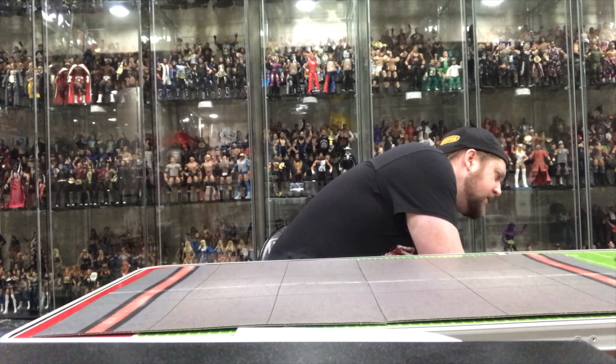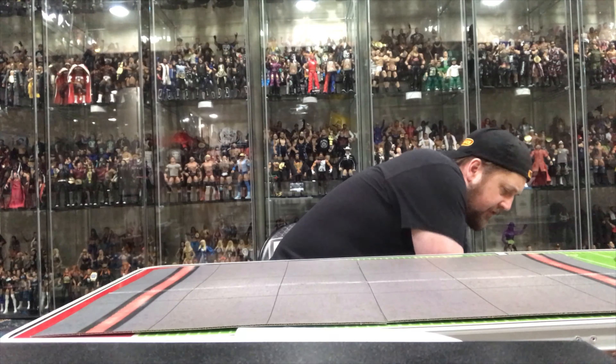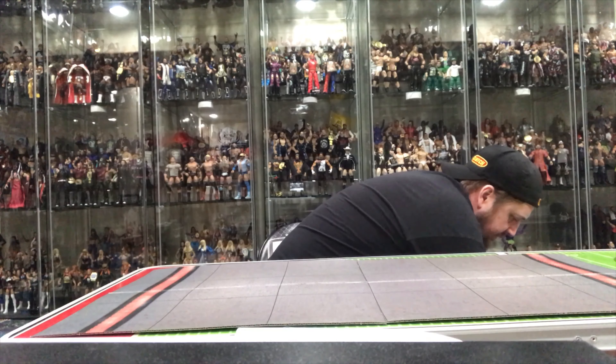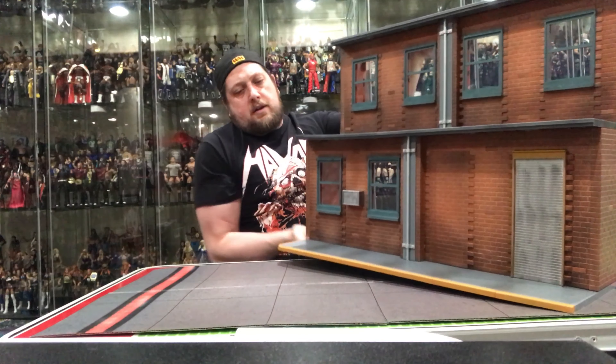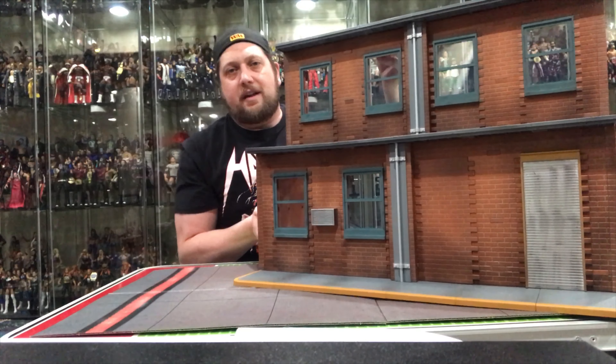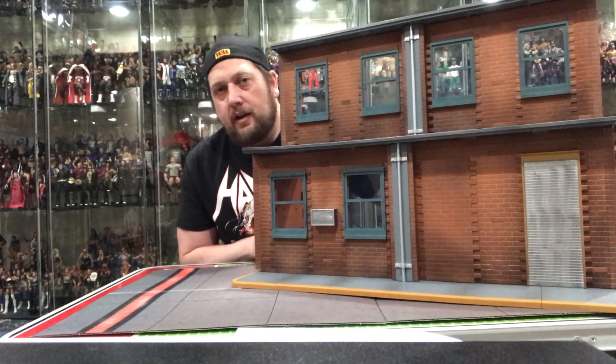I'd say it's pretty sturdy for the most part — there are more fragile things out there, but it is a little fragile. Just be careful with it, like anything.